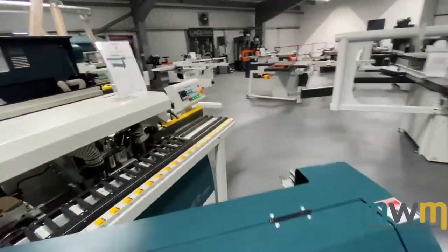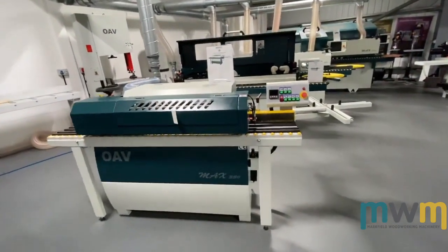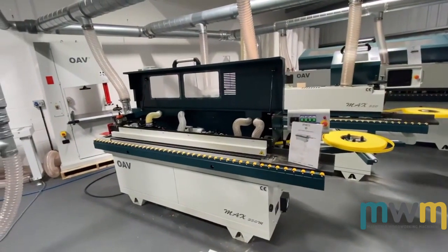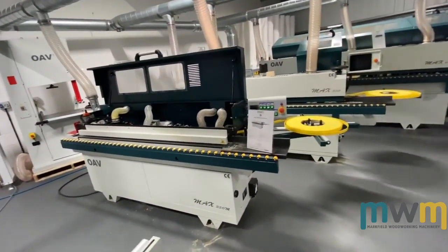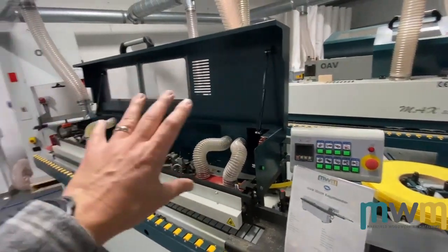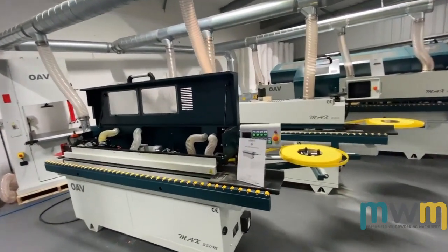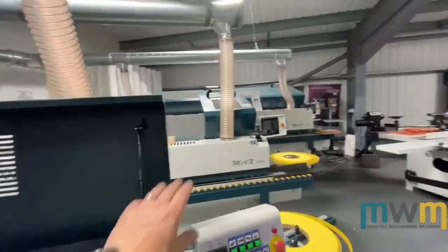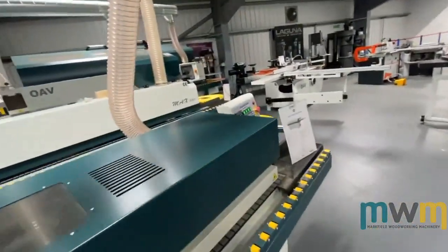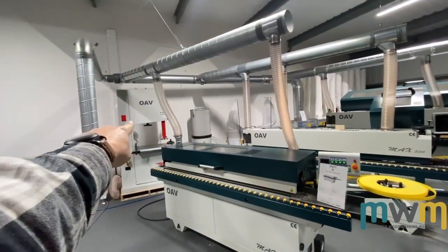We were doing OAVs — this edge bander, the 330. Entry level hot melt, nice and simple. This one has been our best-selling edge bander of 2019 without a doubt — absolutely brilliant machine. It has pre-milling, it's under £10,000, beautiful machine. If you're working a few hours a day it's absolutely fine — it's not what you'd call a high production machine, but the finish is equal to the high production machines. A really cool machine.